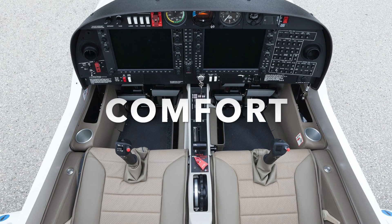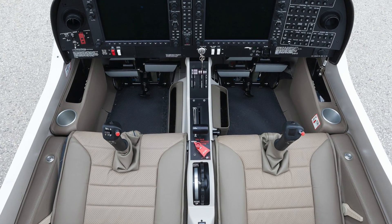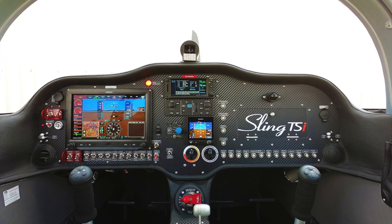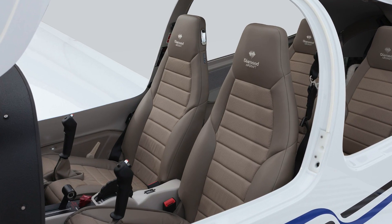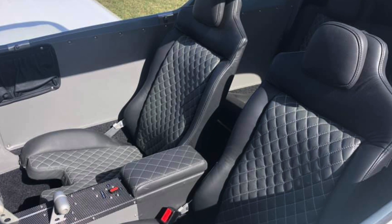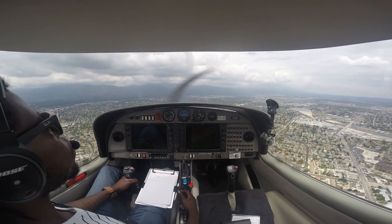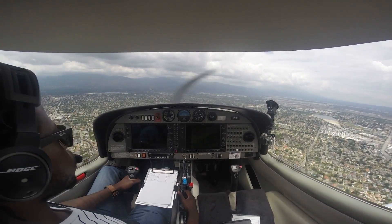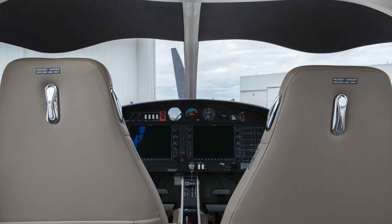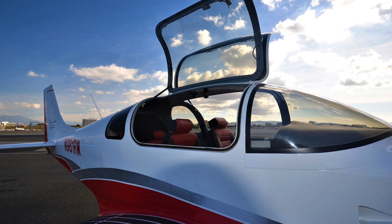Now let's talk about comfort level — one of the biggest factors you'll consider when looking to buy either of these planes. Both airplanes are very similar in design. You have about 45 inches of cabin width in the DA40 and 44 inches in the Sling TSI. Both have very spacious back seats and even if you're on the taller side you should have no problems flying either plane. Neither has air conditioning, but both come with leather seating. In the DA40 you cannot change your seats, while in the TSI — being an experimental plane — you may be able to swap the seats for added comfort.